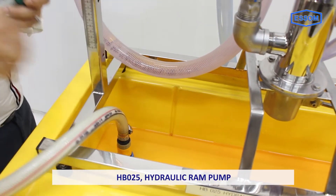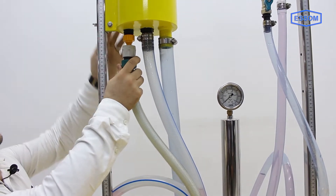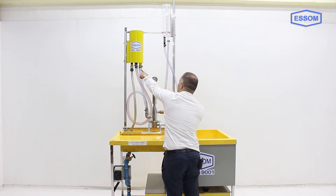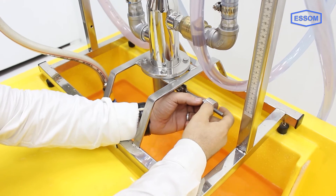The SM HB025 hydraulic ram pump demonstrates the principle of a ram pump. It is to be used with the hydraulics bench HB100, or HB100 with a separately supplied water source. Water from the hydraulics bench is supplied to a reservoir with an overflow pipe.